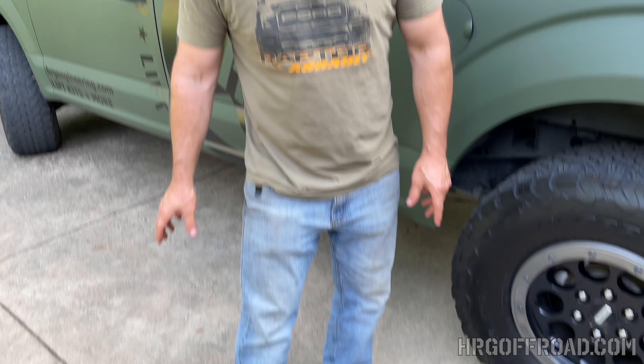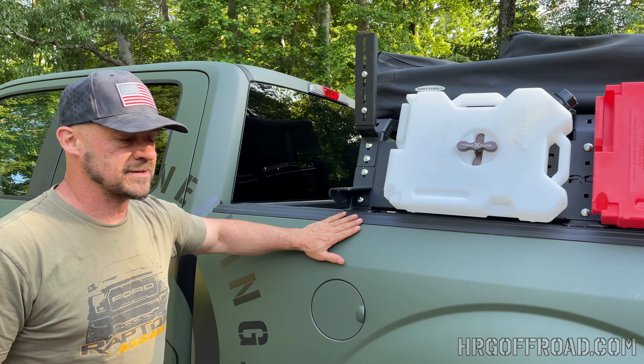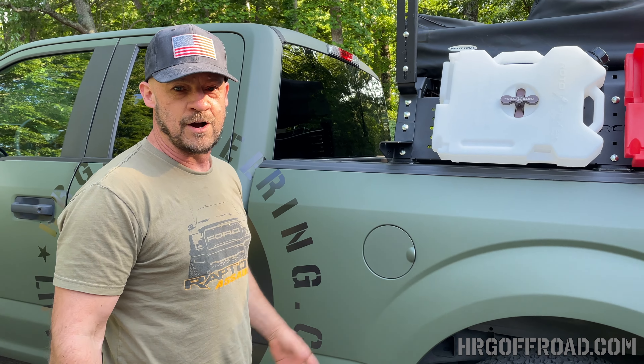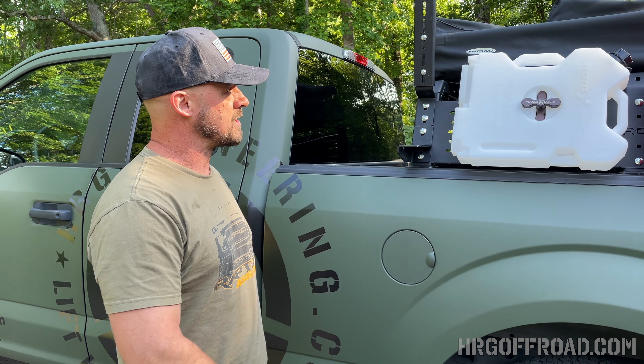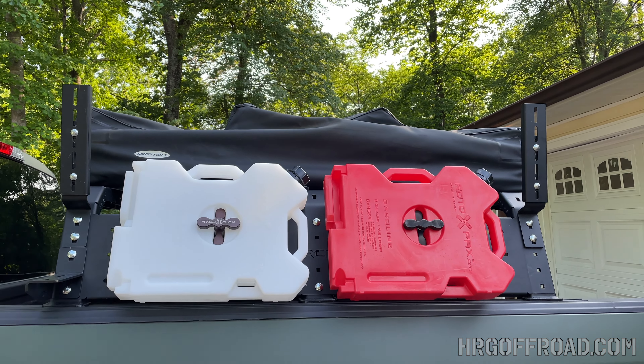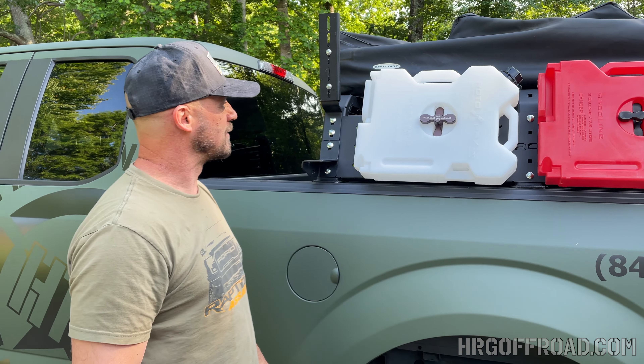Hey guys, it's Ben with HRG TV. We're here to install this Tough Stuff Overland awning on our old shop truck — our 2018 Ford F-150. We just use it for hauling stuff around, but we're going to start doing more overlanding and off-road stuff with it. We've got a rooftop tent up here and some decorative canisters — those are just there for looks.